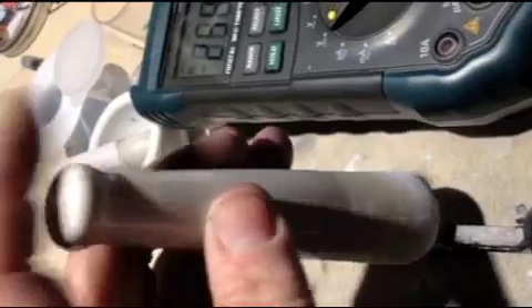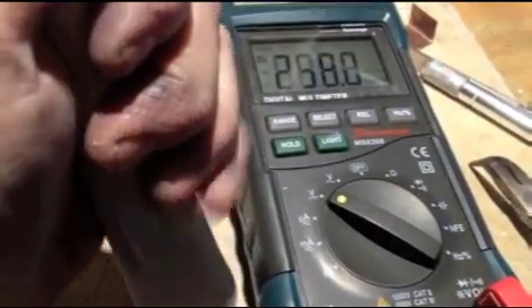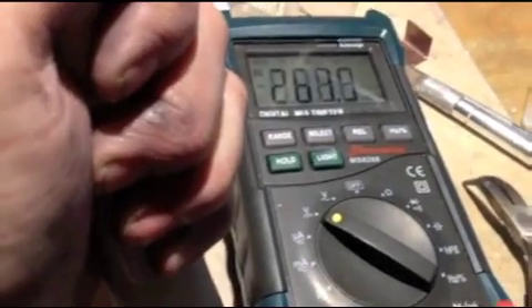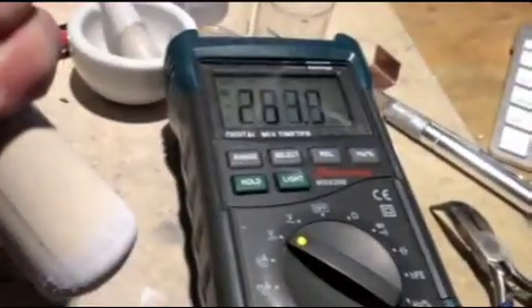I'm just going to show you that by using a force here, you're going to see an increase in voltage. Here I'm going to be applying a force. You can see it go up — 263, 264, 265 — and then back down.